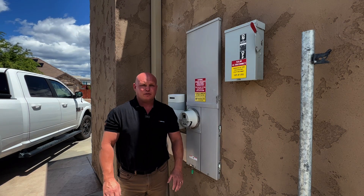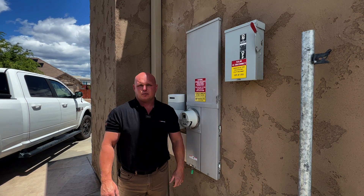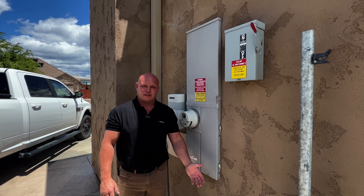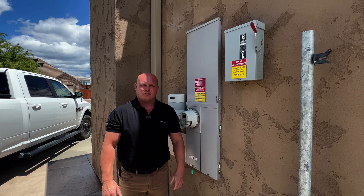The first thing that we want to do before working on any electrical at all is always make sure that the breaker is off and that it's safe. Electrical is dangerous and we always want to, even when plugging something like this device in, make sure that the power is off first before working on it. Let's turn off the power.